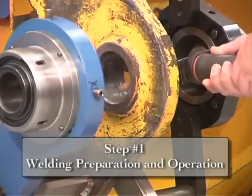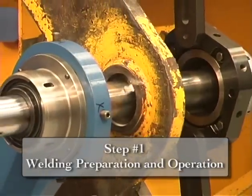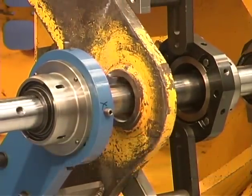First, clean up the area to be welded by either grinding or machining the area. Remove all debris.